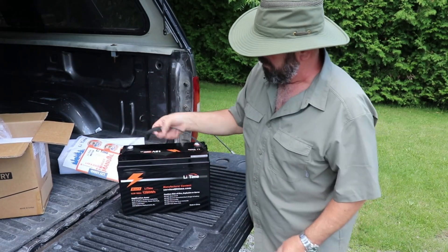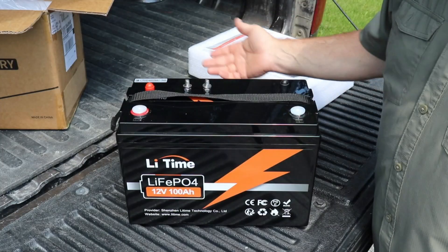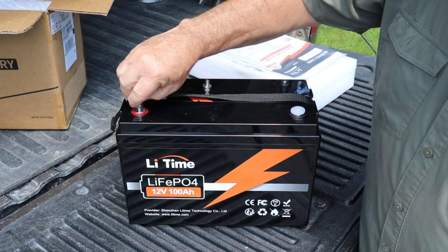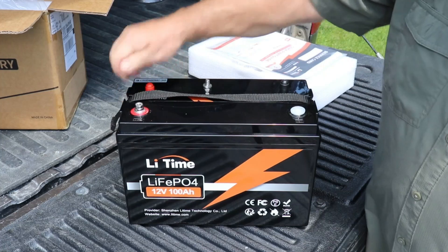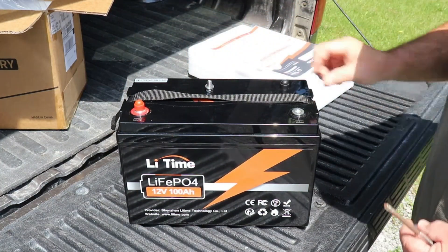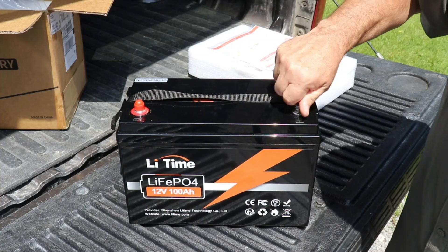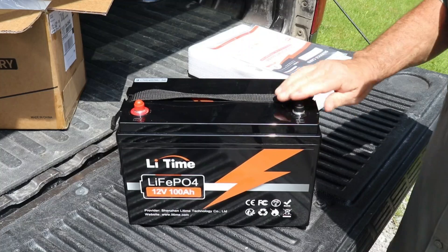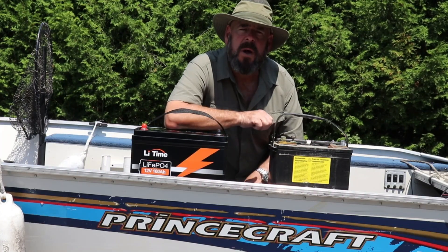As you can see, it comes shipped with safety caps — that's a good idea. We can just put the post bolts where they're supposed to go: red for positive of course, black for negative. That's a good start. Let's get her in the boat.